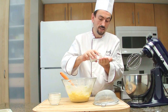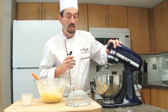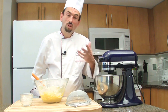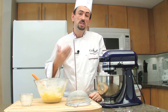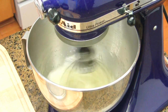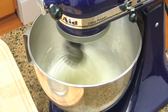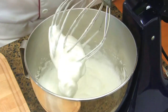Add a pinch of salt to your egg whites. Whisk the egg whites until soft peaks — start on low speed to break them up and get them slightly foamy, then increase the speed and whisk them hard.